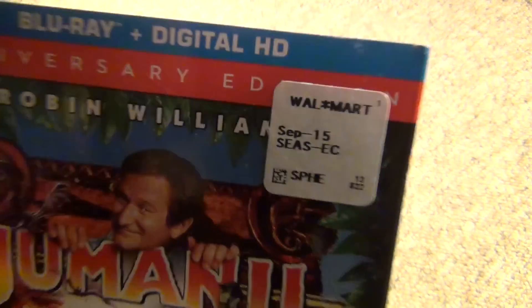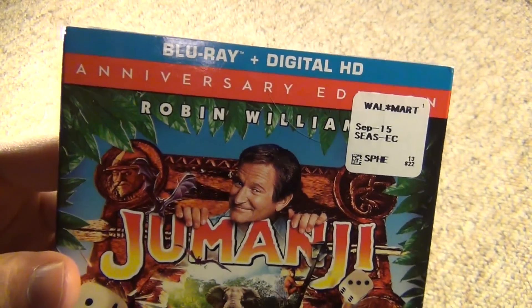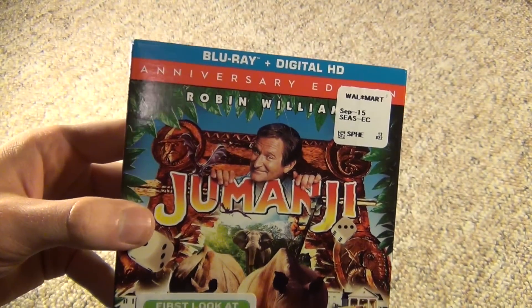As you can see, I bought it at Walmart. September 15th is when this was released, and I think I bought it around then too, so I just haven't opened it yet, but I'm doing it now.